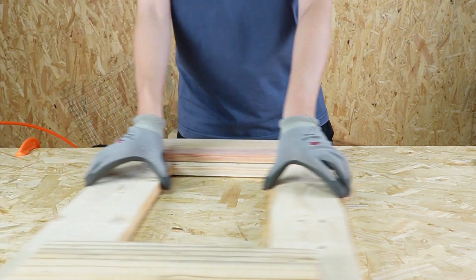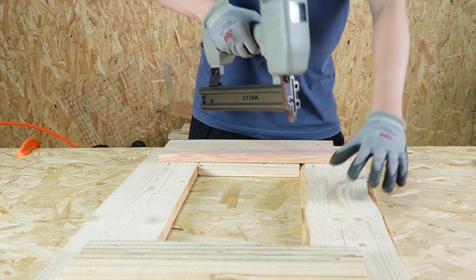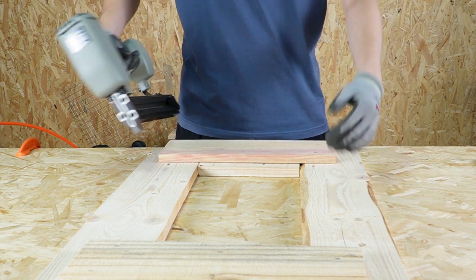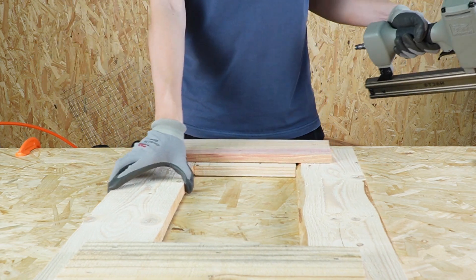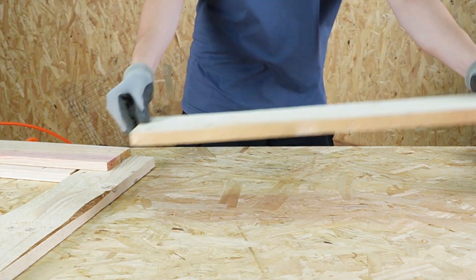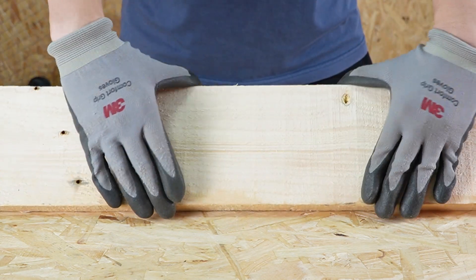First, we can find several pieces of board and fix it with a nail gun, leaving the center empty. Second, if you have a cutting tool, you can also hollow out the center of the board yourself.